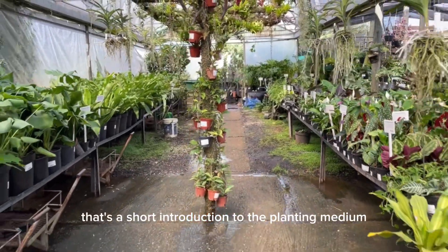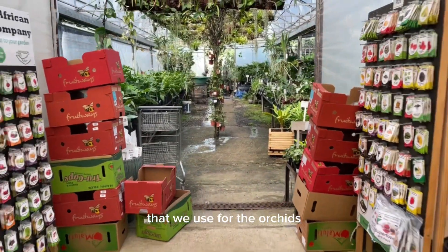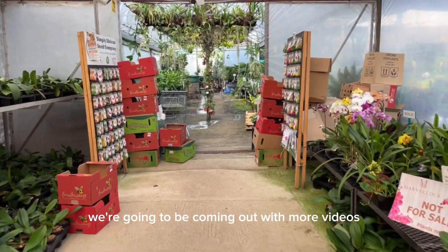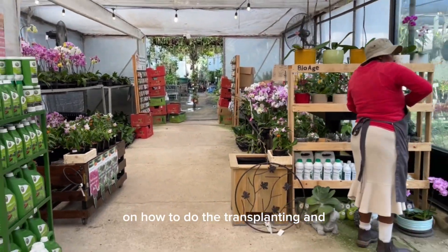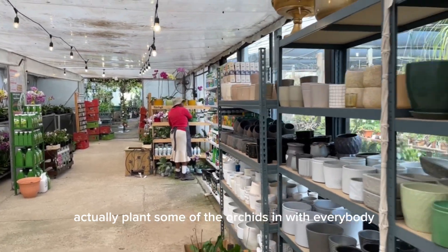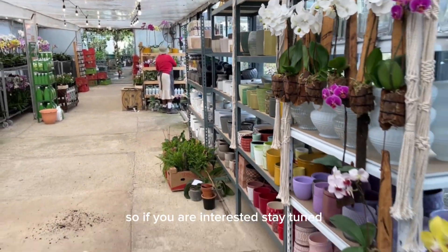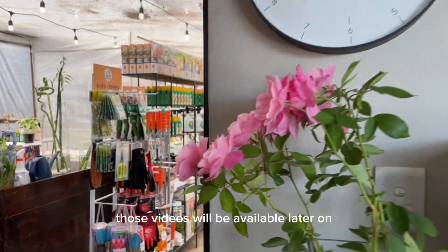That's a short introduction to the planting medium that we use for the orchid. At a later stage we're going to be coming out with more videos on how to do the transplanting and actually plant some of the orchids with everybody. So if you're interested, stay tuned — those videos will be available later on.